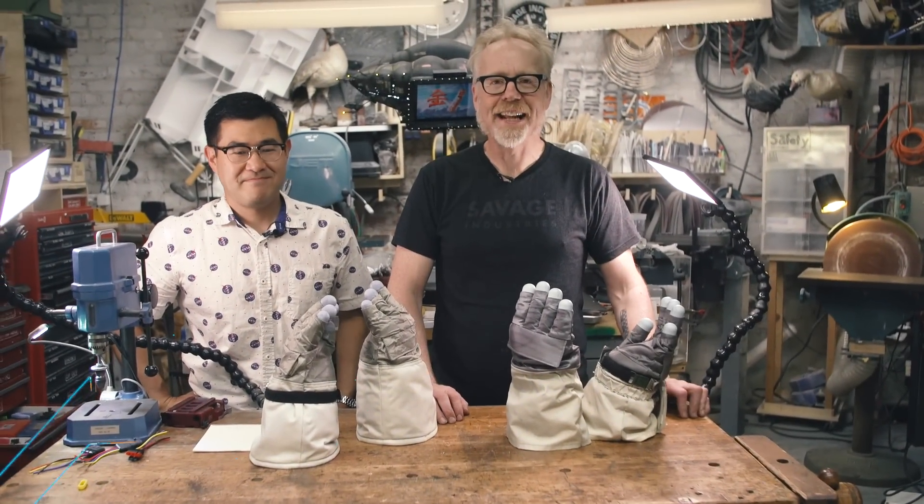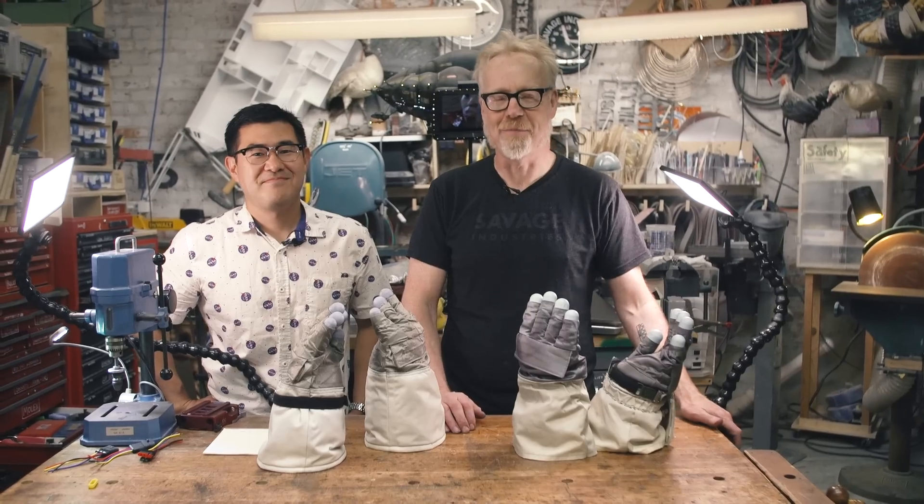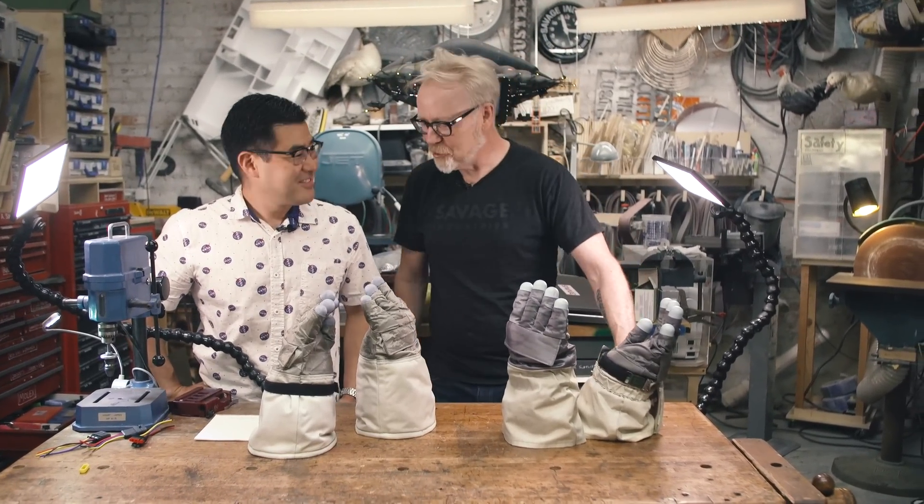Adam Savage here in my cave for Tested.com with my friend, fellow space nut enthusiast and replicator Ryan Nagata. Hello, sir. Hi. Nice to see you. Good to see you.